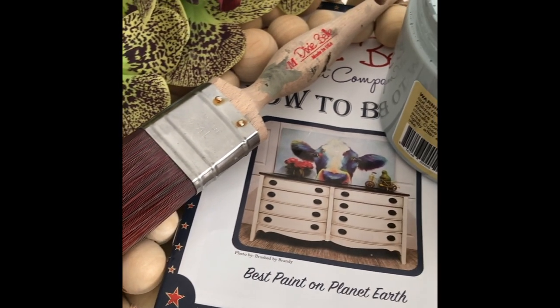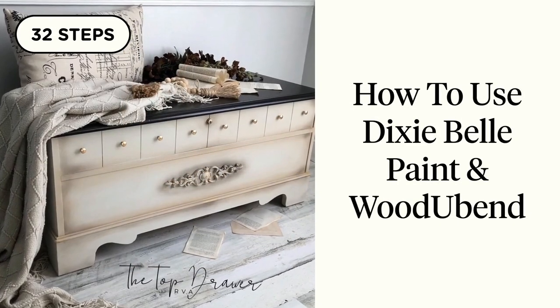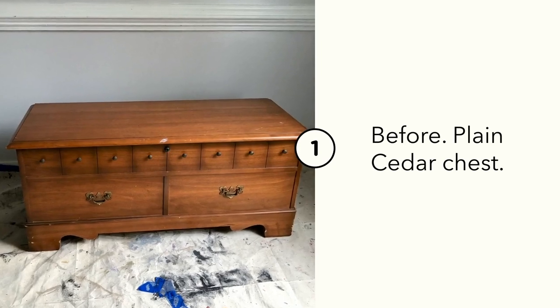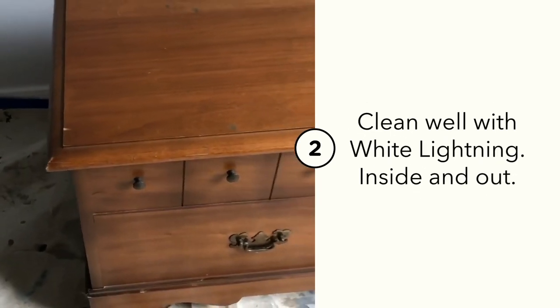Let's take a boring brown cedar chest and make it over with Dixie Belle paint products. This boring brown chest needs an update, so let's use Dixie Belle paint and Wood U Bend products to give it a beautiful makeover.